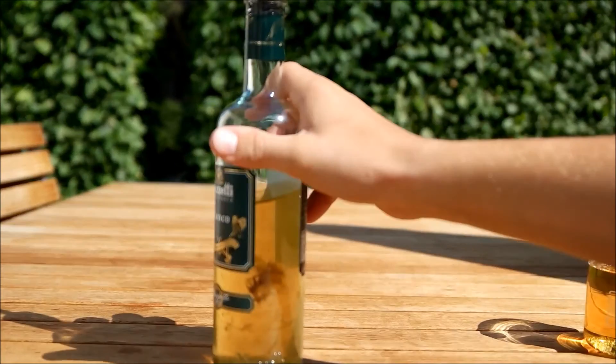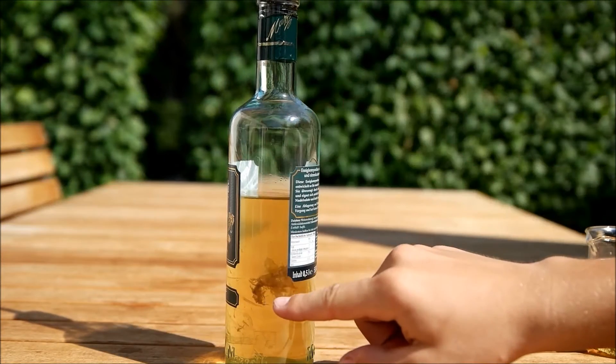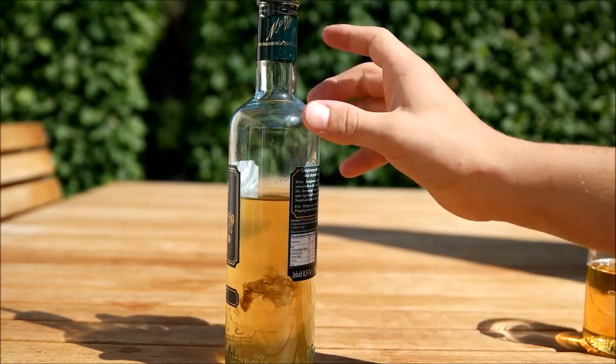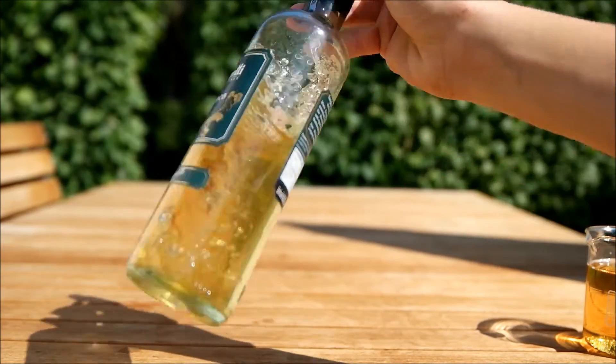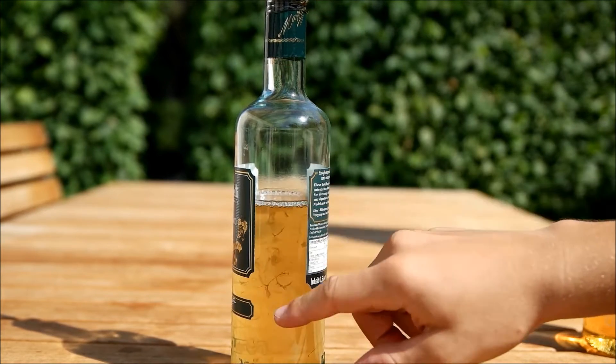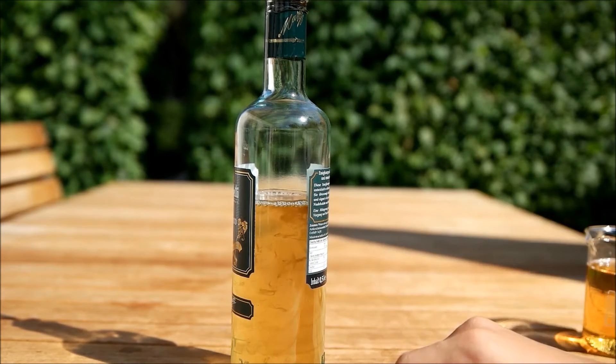The other method is to take an old bottle of vinegar. If you're lucky, after a few months there should be these things swimming around — it's the so-called mother of vinegar. And it's actually pure Acetobacter.